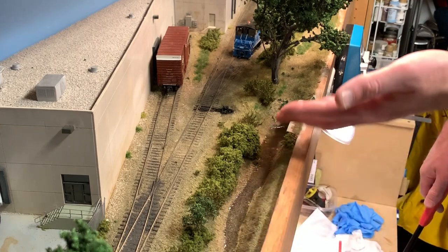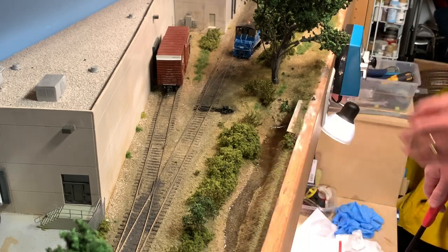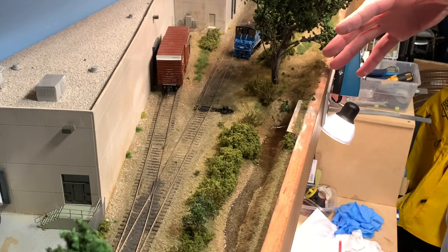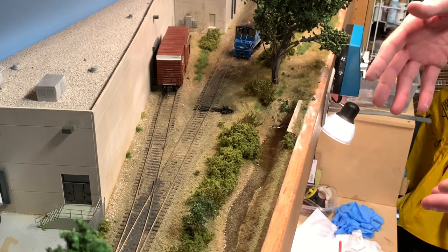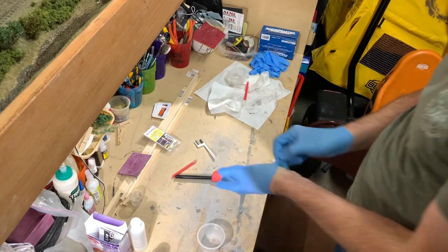At this point it's just a matter of coming back periodically and trying to remove the bubbles as you can see them come to the surface. Most bubbles are going to come up within the first half hour, if not sooner. After that point you should be pretty well set, with not too many more bubbles coming up to harden into your surface.